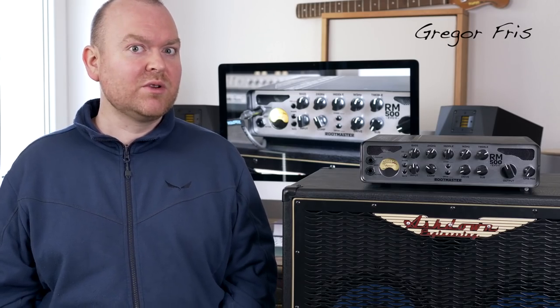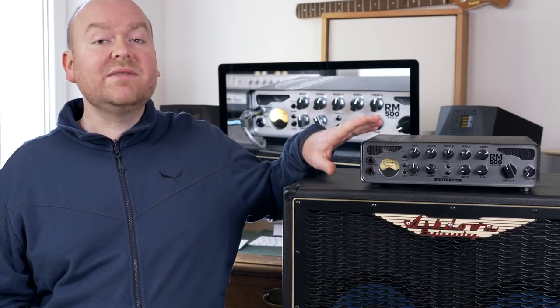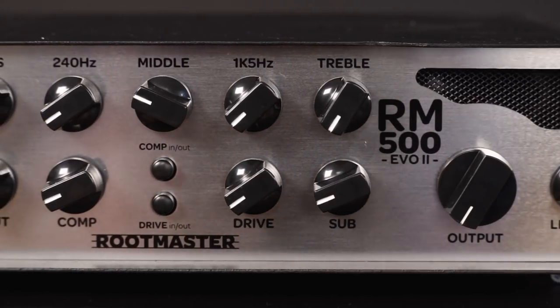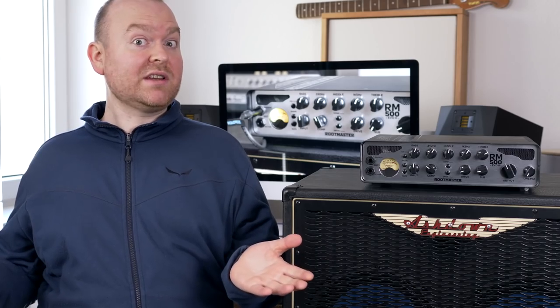This is Gregor from BassDebo.com and today we're testing the RootMaster 500 EVO II head by Ashdown Engineering. This is a class D 500W head that weighs only 2.6kg. It comes with a built-in 5-band EQ, a compressor, a distortion, an octaver, and even a line-in with headphone out for silent practicing. Let's check it out!